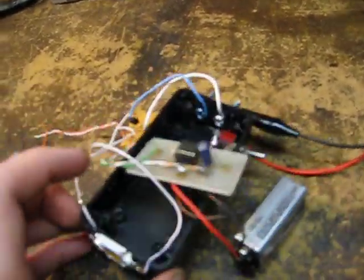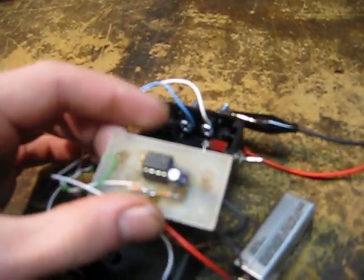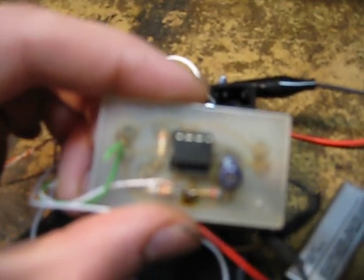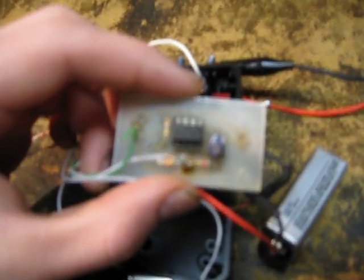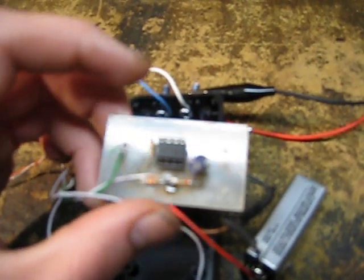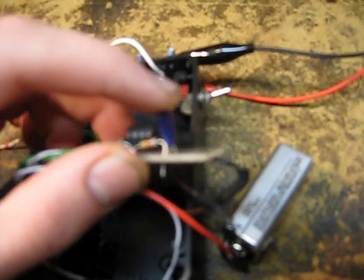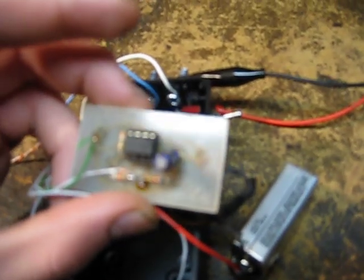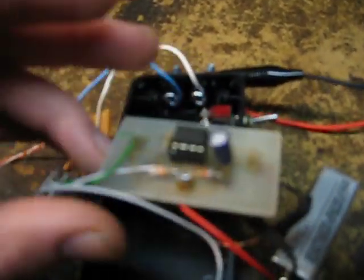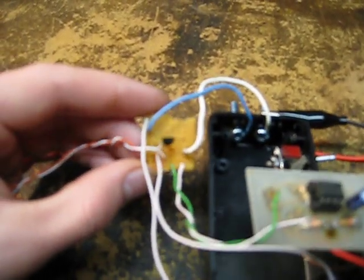There's a high power LED right here, and a blinker flasher circuit with a 555 timer. It basically sends an on-off signal pretty fast depending on the value of your capacitor. I have a 1 microfarad capacitor, and it sends that on-off signal to this transistor right here — it's a 2N3904 transistor.